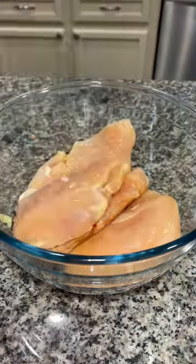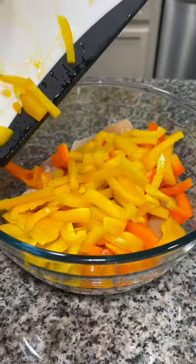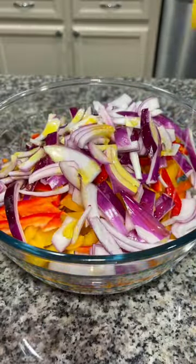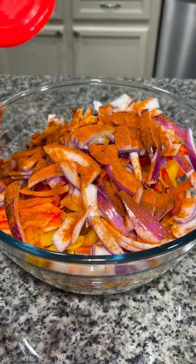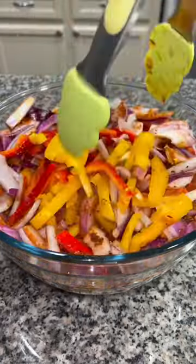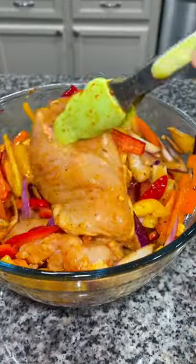Add two pounds of chicken into a bowl along with an orange, yellow, and red bell pepper and then half of a sliced red onion. Drizzle some olive oil over the top and season with cayenne pepper, paprika, some fajita seasoning, some red pepper flakes, and some salt. Mix that together until everything is evenly coated in seasoning.